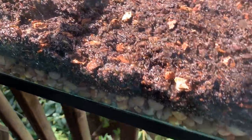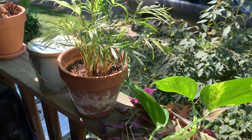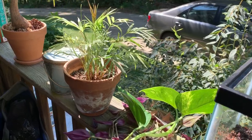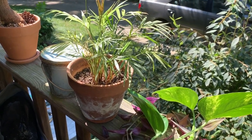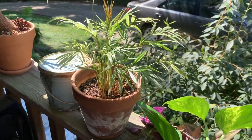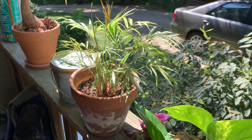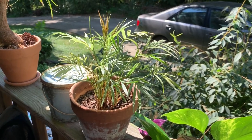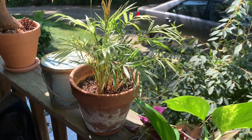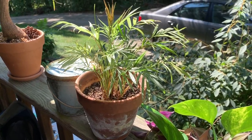I've got pothos cuttings, tradescantia cuttings, and a little parlor palm that hasn't been doing well — I thought some frog poop might help it thrive. Obviously if it takes off it'll be too big for the tank, but it can start in there. It's been growing in organic potting soil for about a year, watered with straight tap water and no non-organic fertilizers, so it's safe to go straight into the tank. If I had just bought it, I'd want to repot it in organic potting soil and water it for three to six weeks minimum to clean out any fertilizers or pesticides.